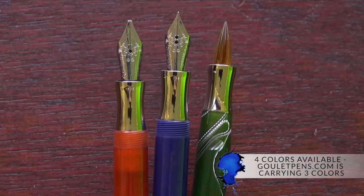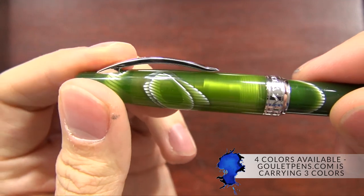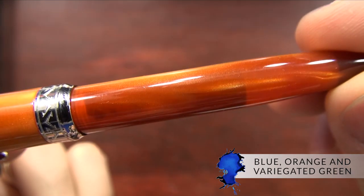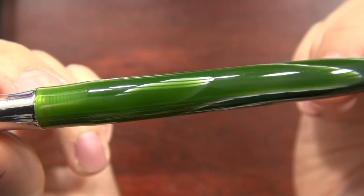There are four colors available in a slightly translucent pearlescent acrylic resin. Three of them we're going to be carrying at gouletpens.com: a blue, orange, and a variegated green. The one that we're not carrying is called Purled Green.